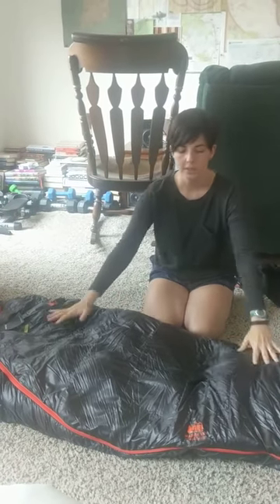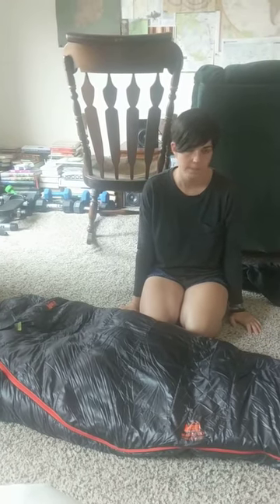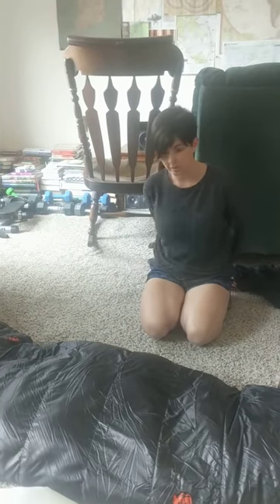This is my bag that I'll be using when we head to California in December. I want to show you the other pieces I've got coming with me for my sleep system as well.